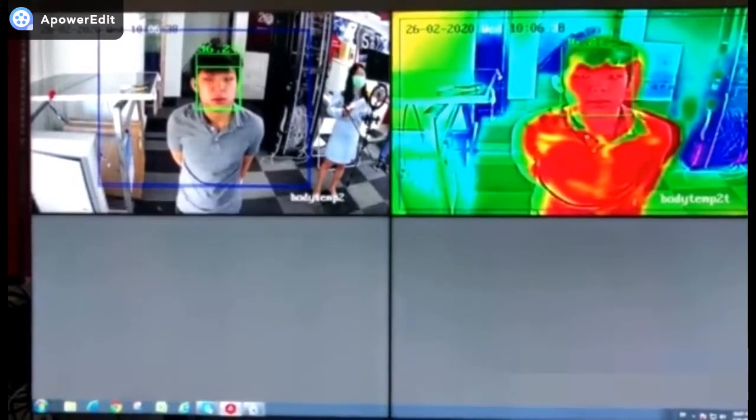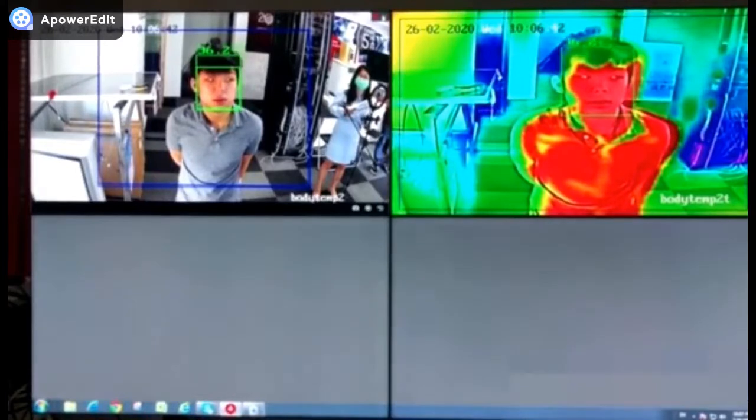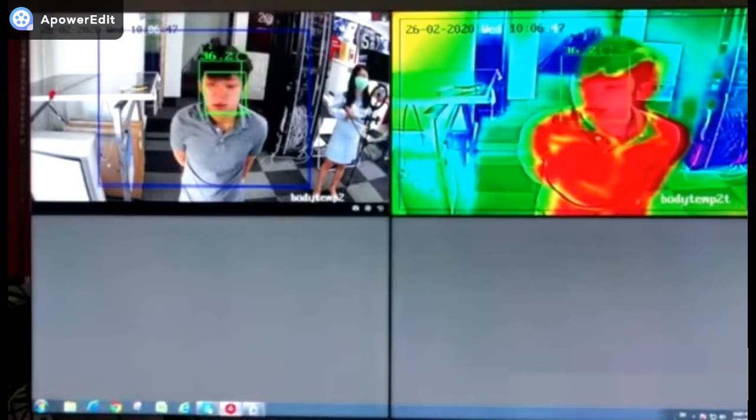And if a person's temperature is abnormal, the display will give you a strobe light and audio alarm.